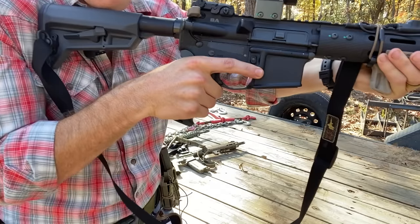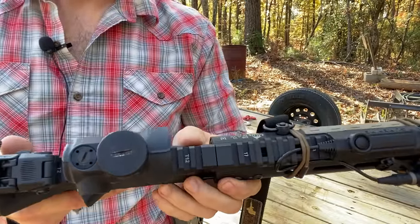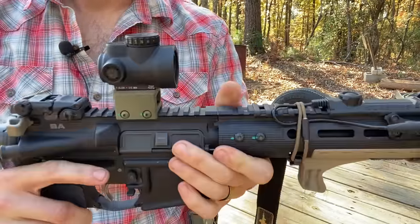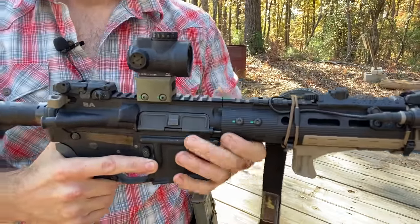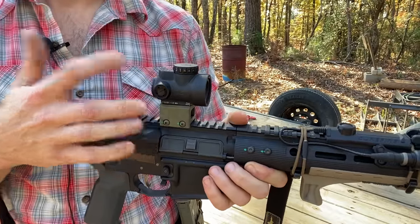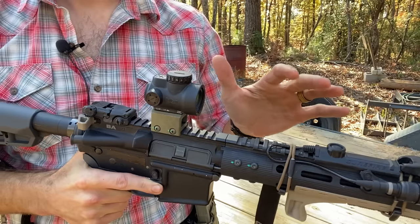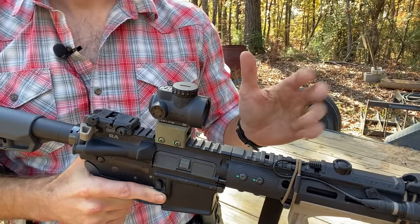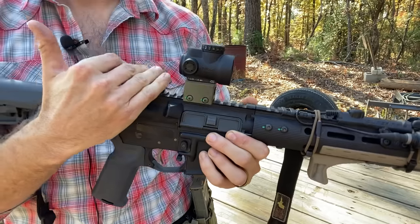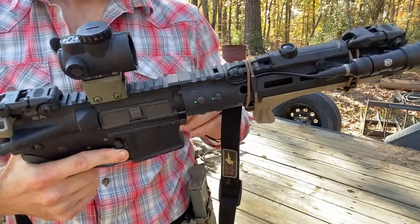The optic is a Trijicon MRO — 2 MOA dot on a standard Trijicon mount. I'm going to swap this out for a higher mount, probably a 1.93 height rather than 2.26, because the 2.26 is a little too high and awkward to shoot. Going to a 1.93 so I can get my monocular better lined up behind it — that's in the future.